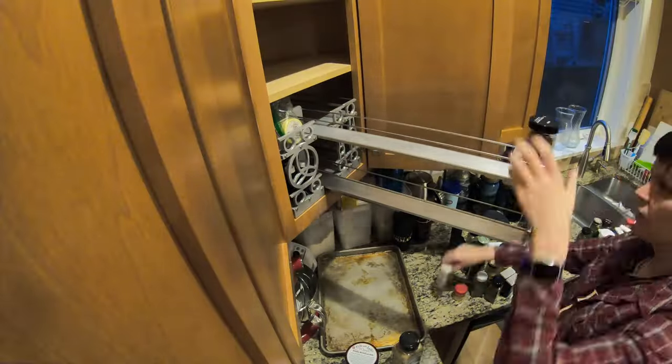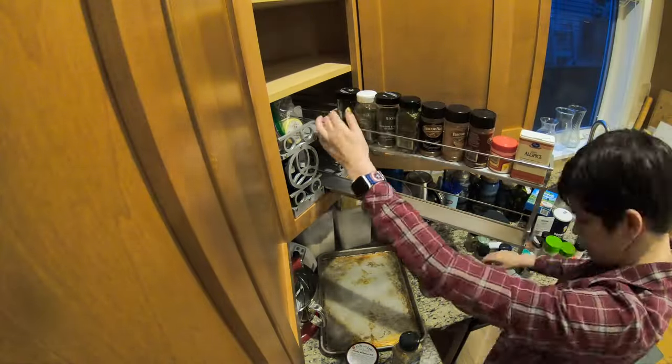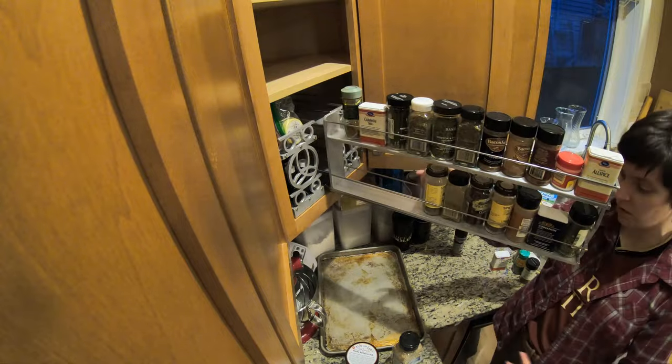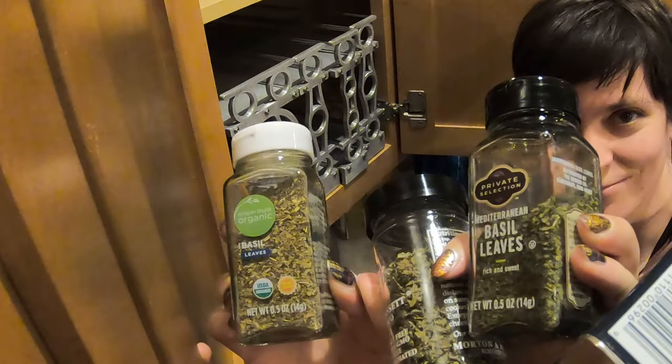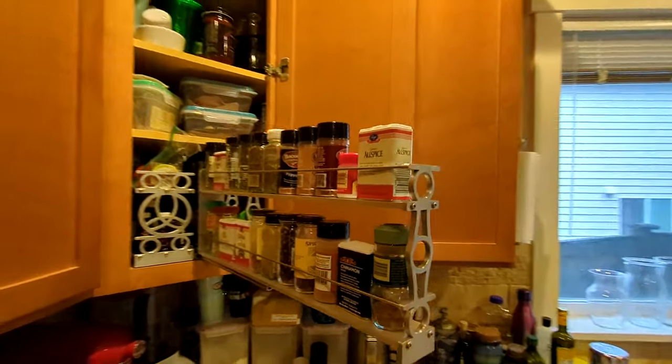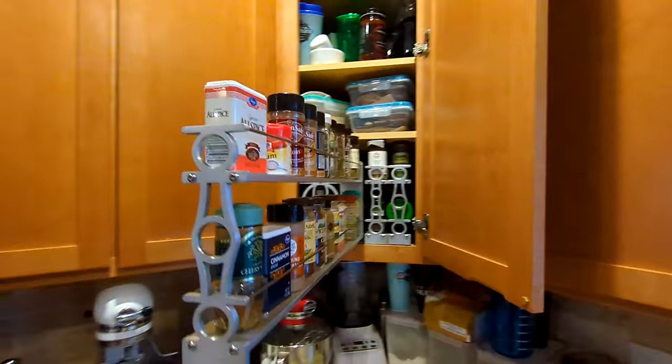We also took the opportunity to eliminate some of the obviously expired jars and consolidate duplicates — including not one, not two, but three redundant jars of basil. Turns out we kept buying more because the others couldn't be found. So, yeah. Merry Christmas, household.